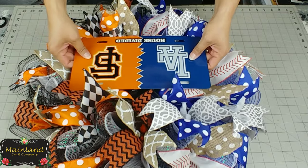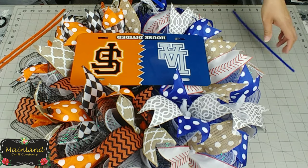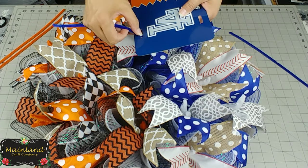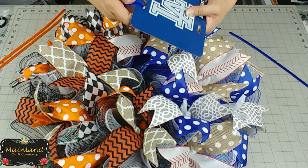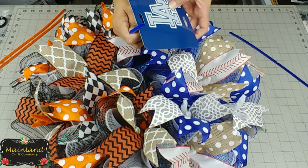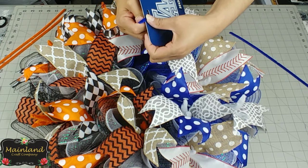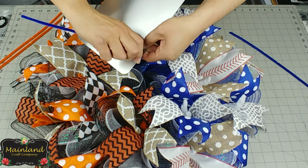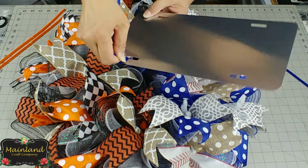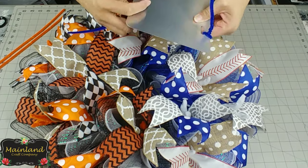Once you're done adding the ribbon, we're going to go ahead and add the sign. Get two colors of chenille stems for each team — you want to try to get as close to the color of the license plate as possible so it blends in when you add the sign. Take the chenille stems, stick them through the hole, and give them a few twists on the back side to make it tight. Do this for all four holes.